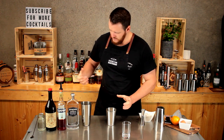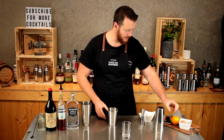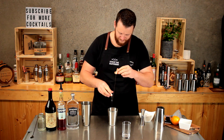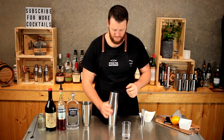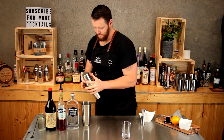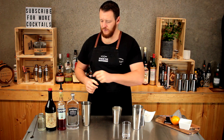First of all, seeing as we've got an egg, I'm going to add a single ice cube into my shaker and then crack the egg into that. That's the whole egg — give that a quick shake to emulsify the egg, and now onto the rest of the ingredients.